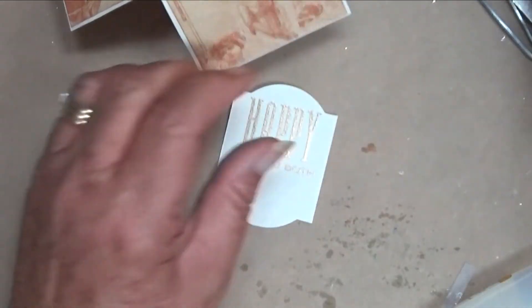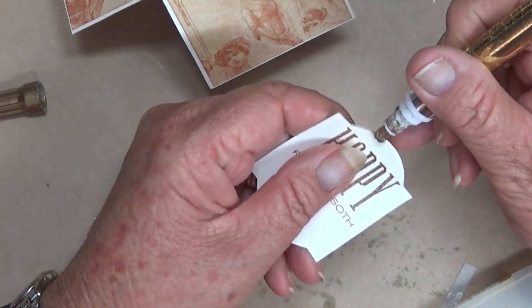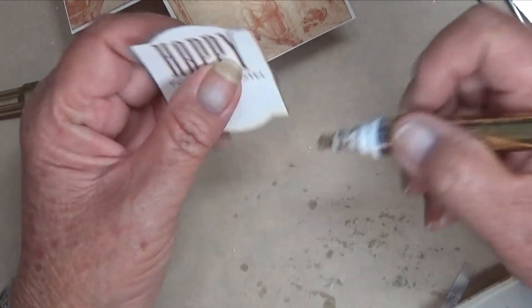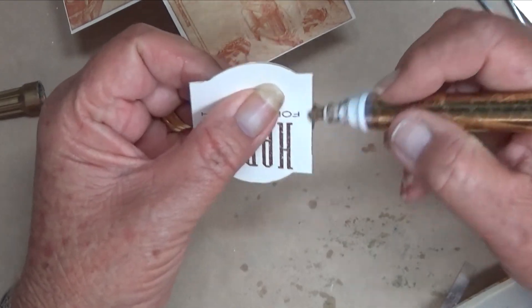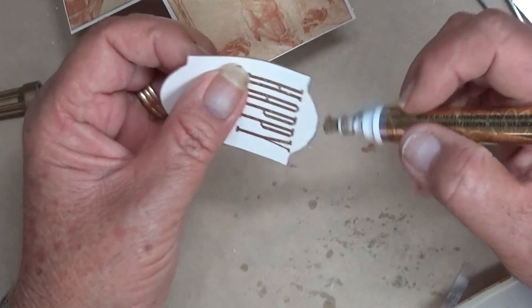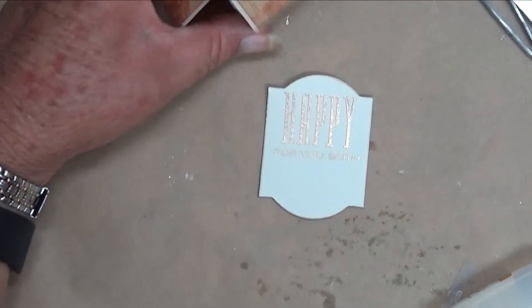With this one I think I'll ink around the edges with the gold leafing pen, and when it dries before I put it back in, then we're done. Thanks for watching, guys, and until next time, bye!